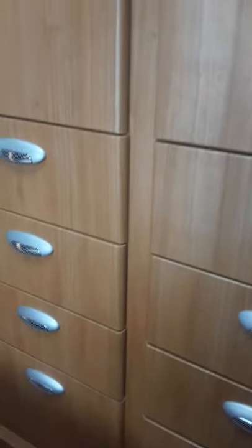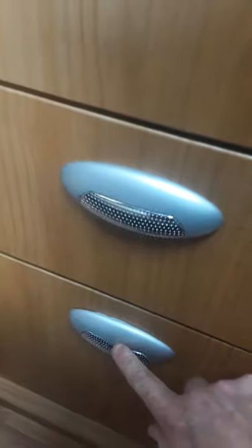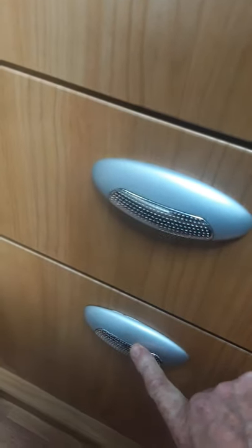We're just looking at these handles and drawers here. You can see they just open and close. This bottom one here doesn't open — it's just a false handle. So just be aware if you're pulling at that, it doesn't actually work.